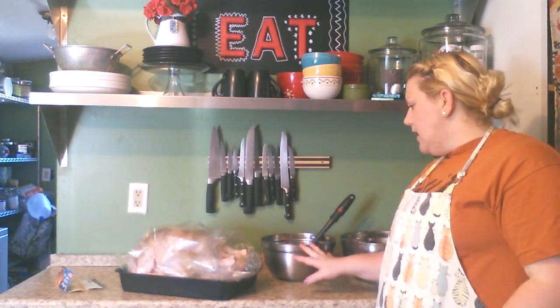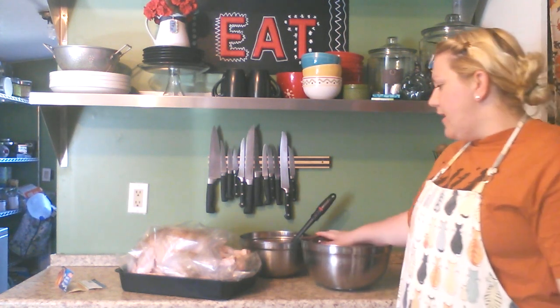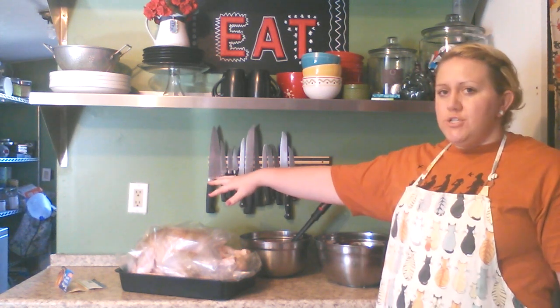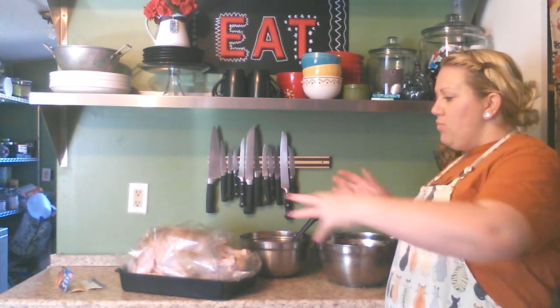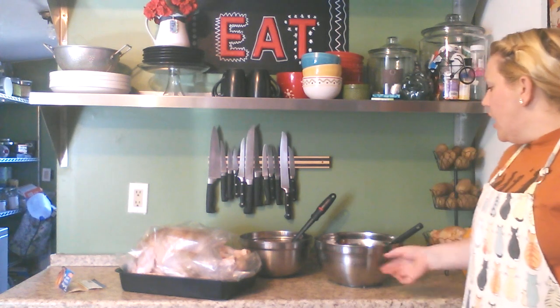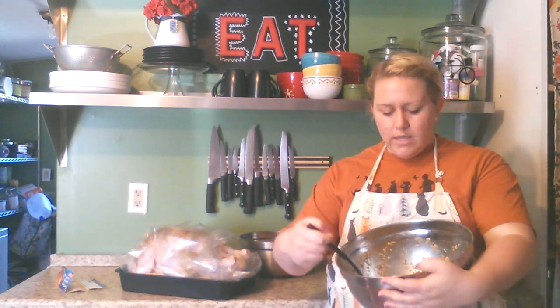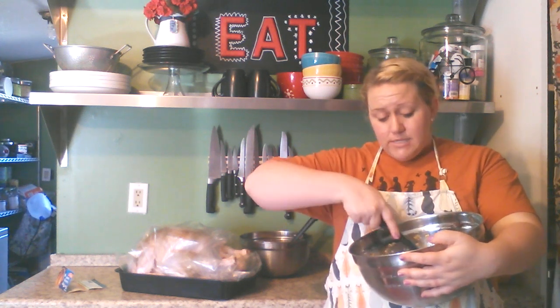I know most people just do a stuffing, but for me I like to do a stuffing and a vegetable mixture around the turkey — mainly because if I can get most of my cooking done in the oven in one bag, that's less time I have to spend in the kitchen on Thanksgiving. For this stuffing, it's just one box of turkey stuffing mix, and I like to go a little dry with it because once it goes in, it's going to soak up all those juices from the turkey, which makes it taste really yummy.